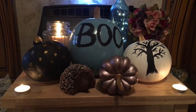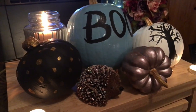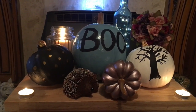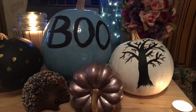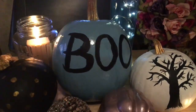There we go — all my pumpkins together in a display. As you can see, it creates a nice little display and you can do all sorts of different things. If you like this video, make sure to give it a big thumbs up, let me know down below in the comments which one you like the best, and don't forget to hit that subscribe button. I hope you have an amazing day wherever you are in the world, and I will catch you very soon!